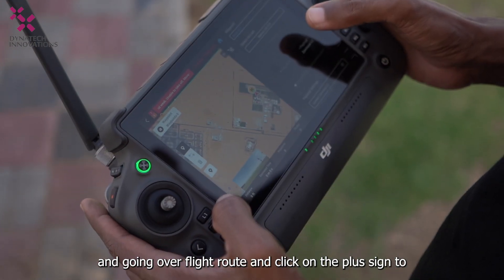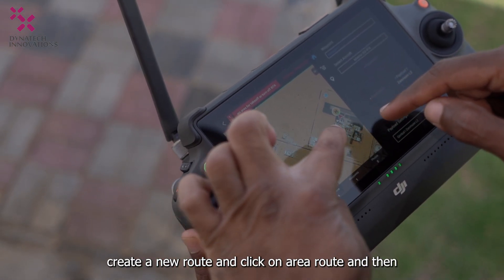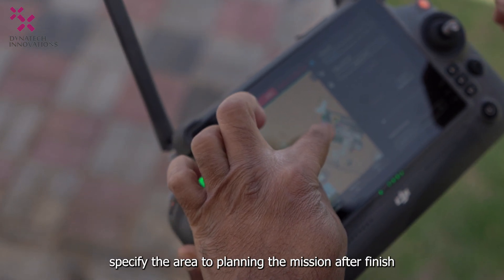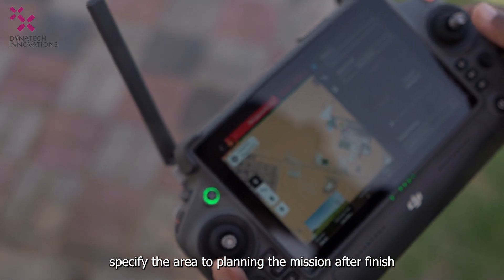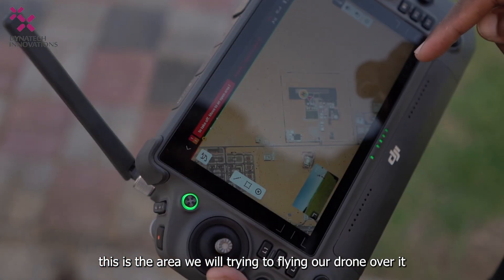Click the plus sign to create a new route, then click on Area Route and specify the area for planning the mission. After finishing, this is the area we will fly our drone over.